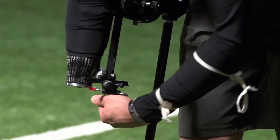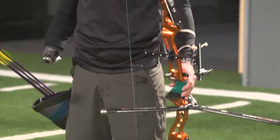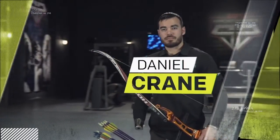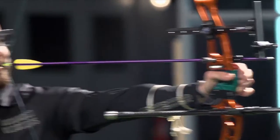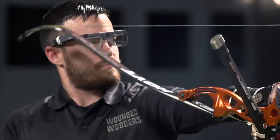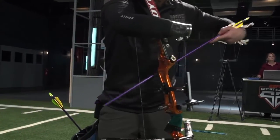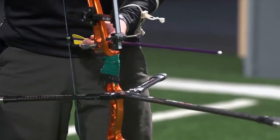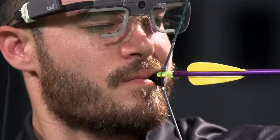To see what it takes to be one of the top adaptive archers in the world, we brought in retired Air Force Staff Sergeant Daniel Crane to the ESPN Sports Science Lab. Since losing his right arm, Crane has found an untraditional way to be amazingly accurate with a bow.